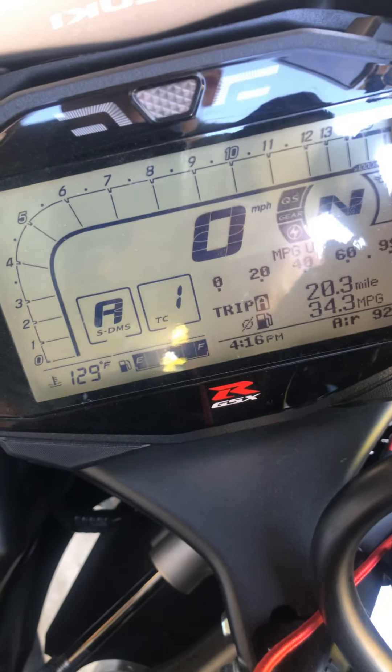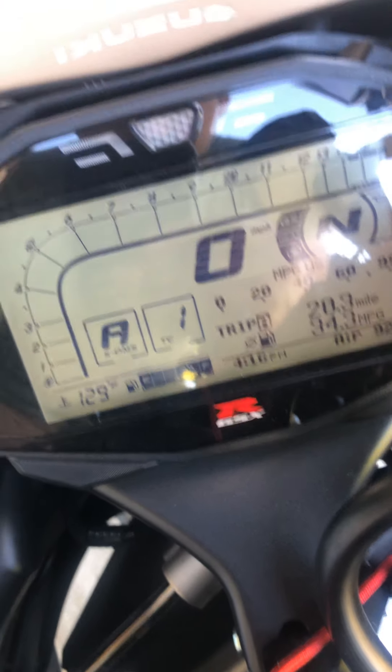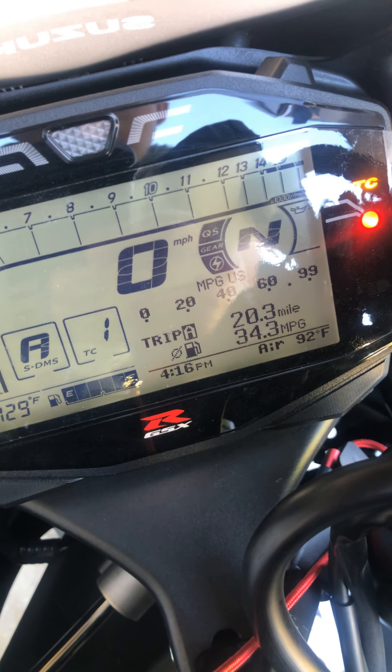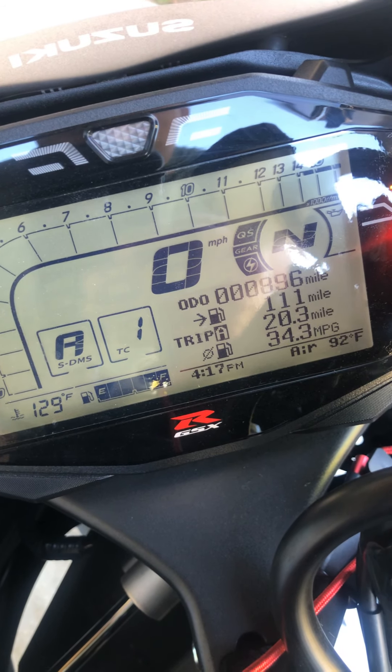I usually keep it on B mode, but I was riding it on A earlier. Traction control I usually keep on 2 to 3. As you guys can see, I don't have the service wrench on there anymore — I removed that. I have about 900 miles on it already.